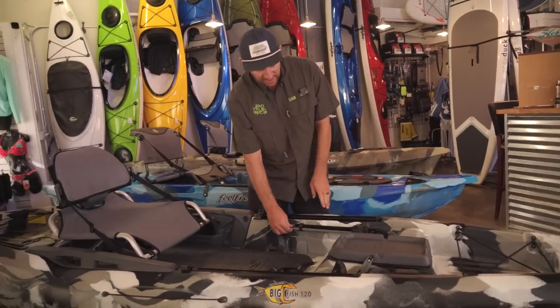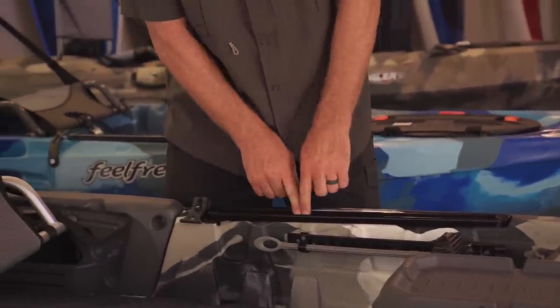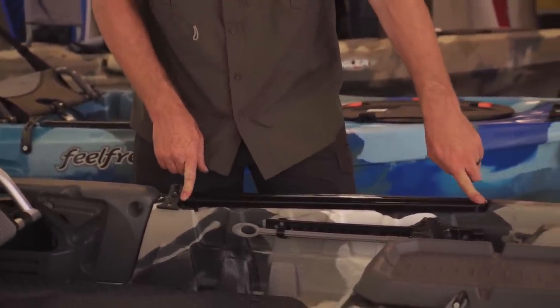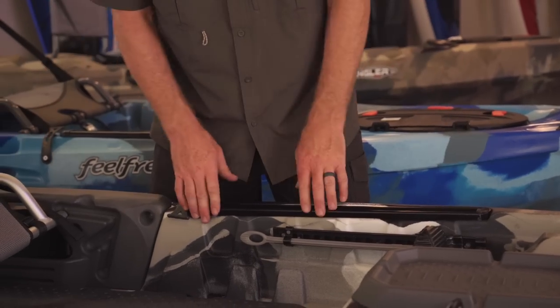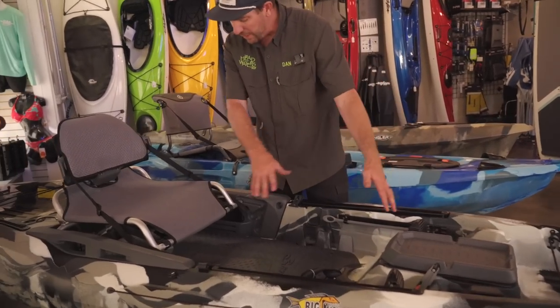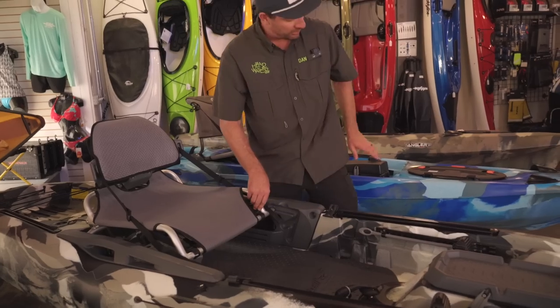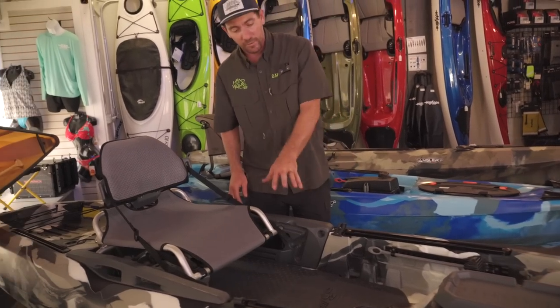Moving back into the cockpit, you see the same adjustable foot pedals as on the other kayaks, again with the unitrack on either side for lots of mounting options. It's got a cup holder and a big massive standing platform. This one uses the plastic standing platform as opposed to the Feel Free which tends to use foam — that's what makes this a little lower-level than something like a Lure 11.5, which has similar stability but is a more refined kayak.